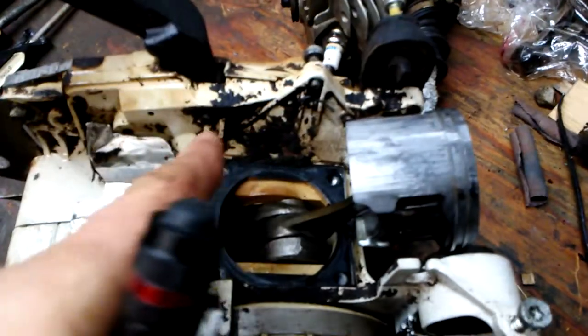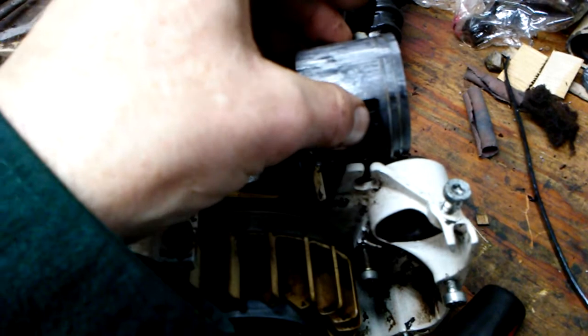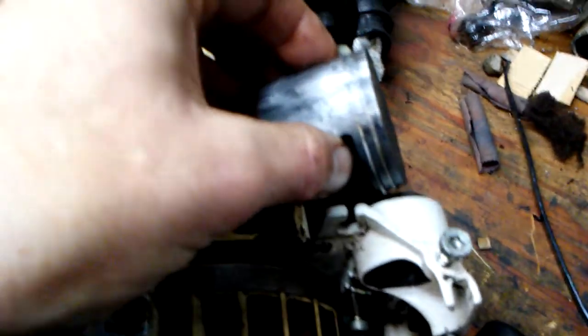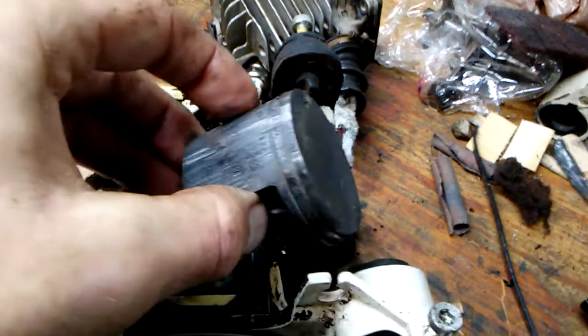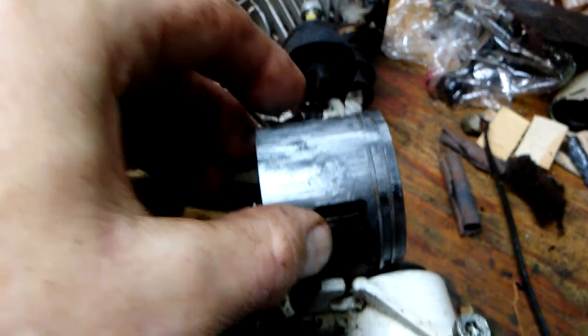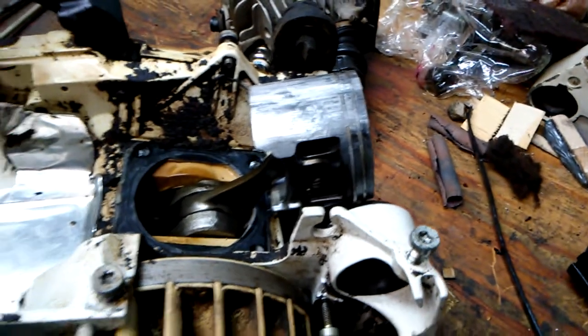I'll stuff a clean rag around here, plug it up and wipe these surfaces off. We're going to get either an OEM or a Maul/Molly piston — however you pronounce that. I believe this is either carbon buildup or no lube in the fuel; the carbon's not that bad in here, so I'm thinking that's what it is.